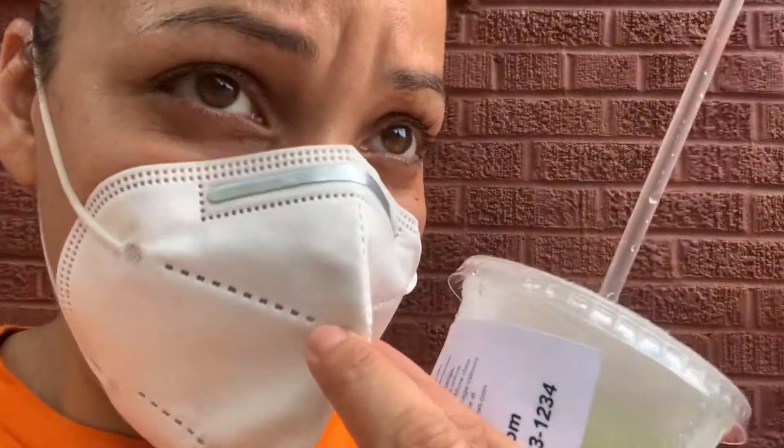Hello everybody, welcome back to my channel! I'm here sipping on a mojito. Today's Friday and when I went to my regular mojito spot, I gave them my zero calorie sugar. This mojito was made with zero calorie stevia, fresh lime juice, sparkling water, and Bacardi.